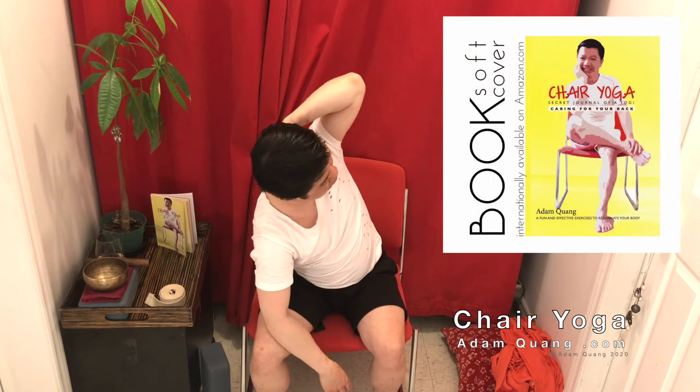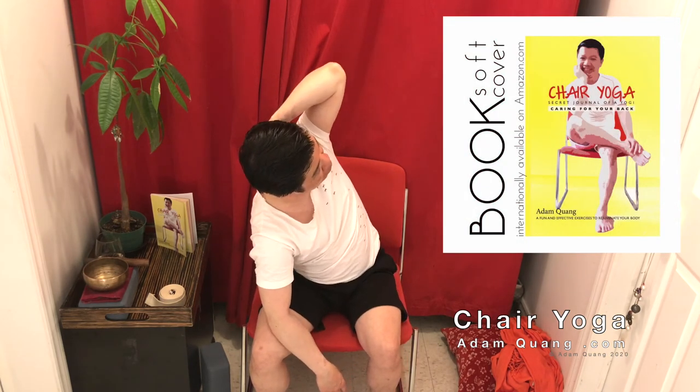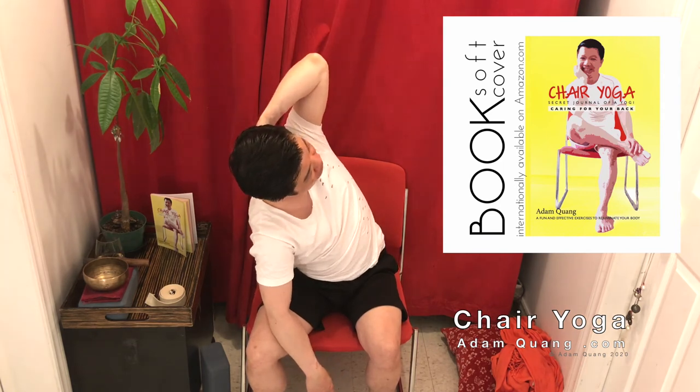Take three deep breaths. What we're doing is loosening up the space for your neck and shoulder muscles to release. From here, open up that elbow — with the opposite elbow, place it on your knee — then turn and look at your bended elbow and lift that elbow up into the sky.